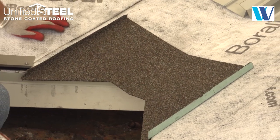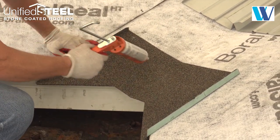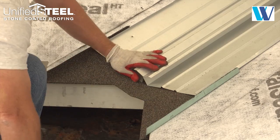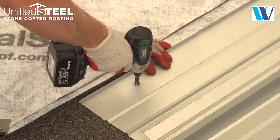Overhang valley metal or exit tray a minimum of 1 inch past the fascia. Apply sealant across the exit tray and seat the valley into the sealant, and fasten 24 inches on center using the Borel Steel rubber washer screws. Overlap valley metal a minimum of 6 inches.